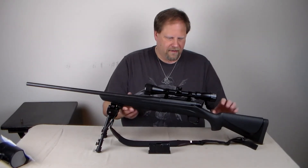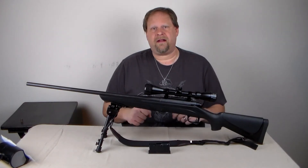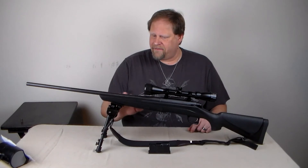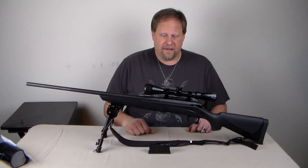I would have liked to have seen a little more wood to this and maybe a little more metal around the guard here, but once again, it was an inexpensive model. I have done some modifications to make it a little more accurate, which I have noticed the difference — I'll get into those later.